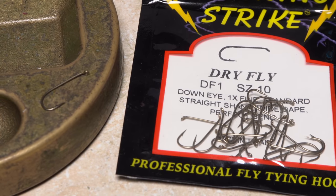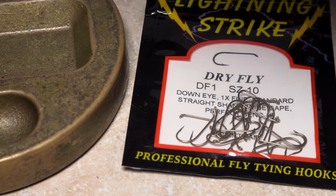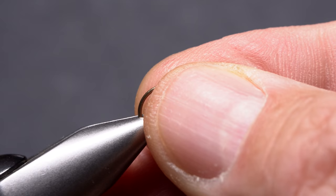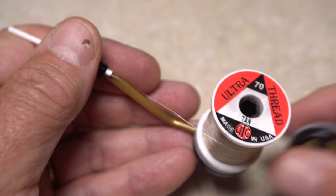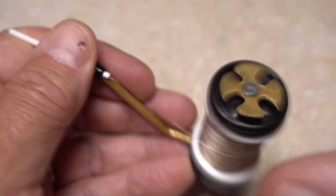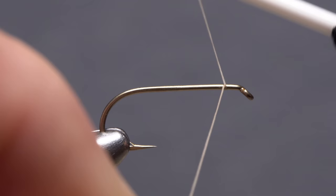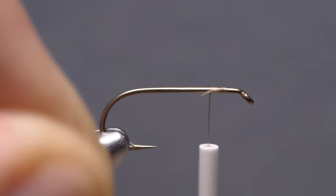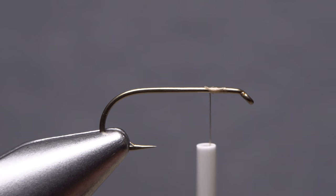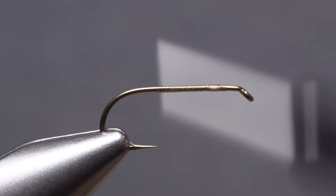For a hook, I'm going to use a Lightning Strike DF1 in size 10. Begin by getting the hook firmly secured in the jaws of your tying vise. For thread, I've loaded a bobbin with a spool of tan UTC 70 denier. Get the thread started on the hook shank leaving an eye-length space behind the eye, take a few wraps rearward before snipping off the excess tag, then keep taking thread wraps down the shank until your thread hangs at about the hook point.